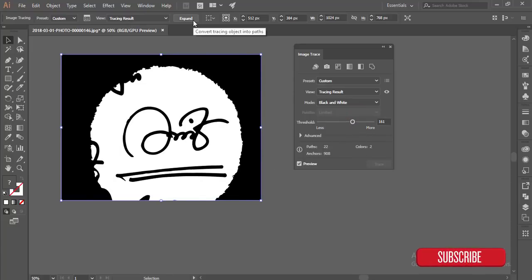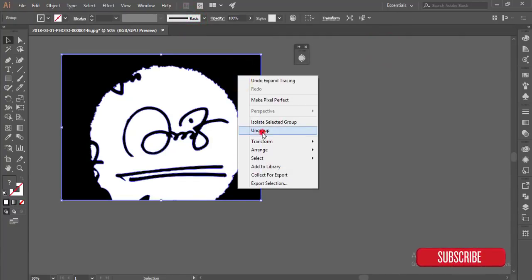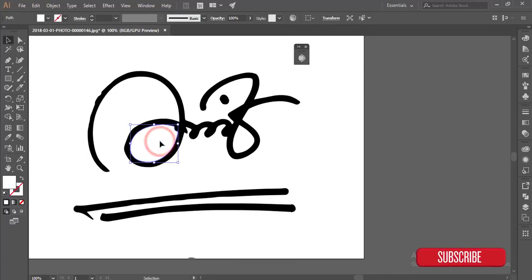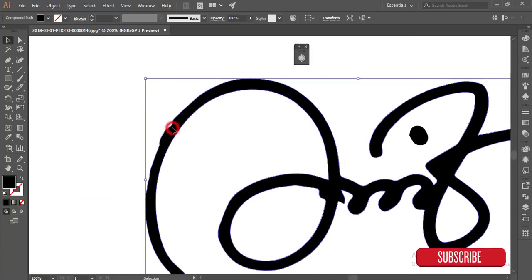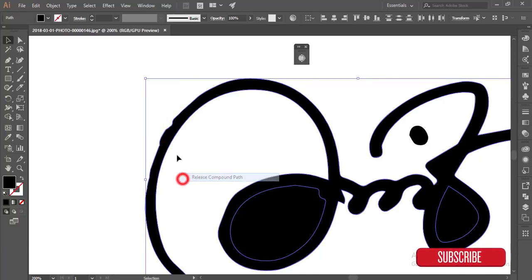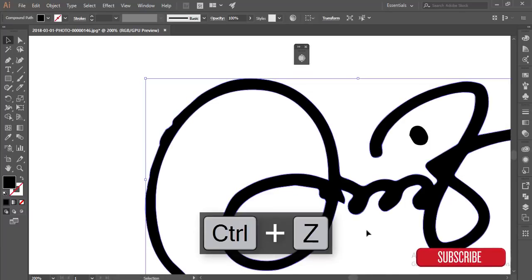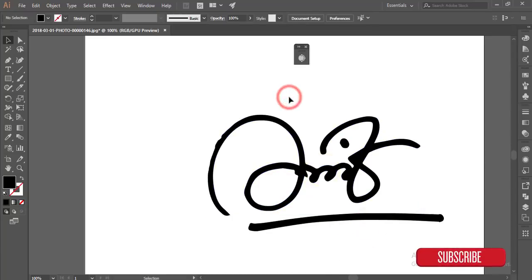After that, select the Expand option. It's almost done. Now make it ungroup and delete the unnecessary things — the white portion, the dots, all those things. The white portion here and here as well. You can keep one line.